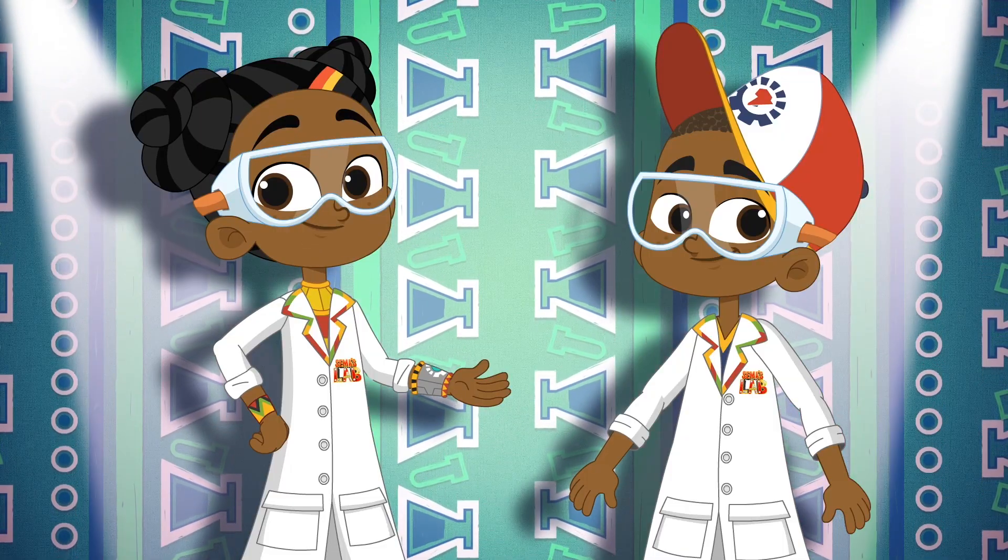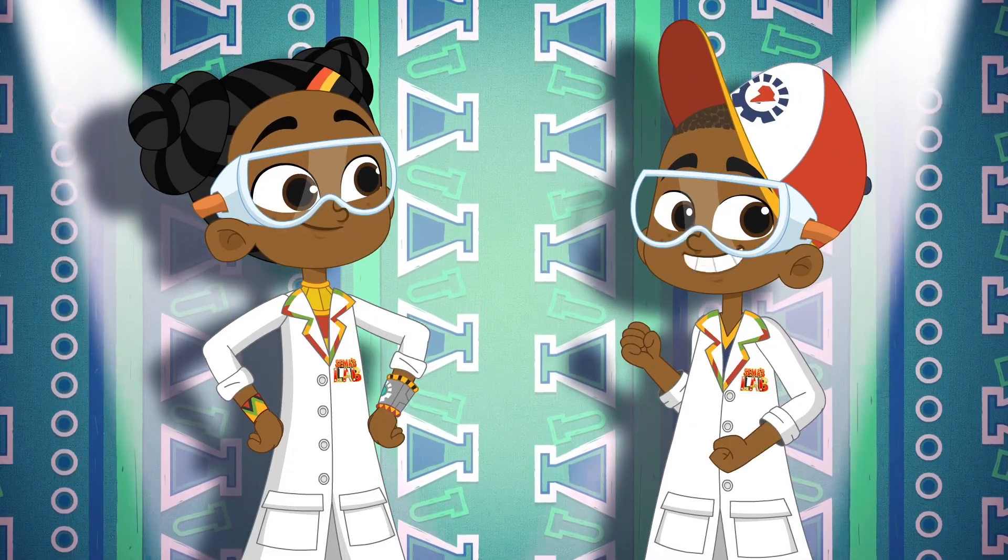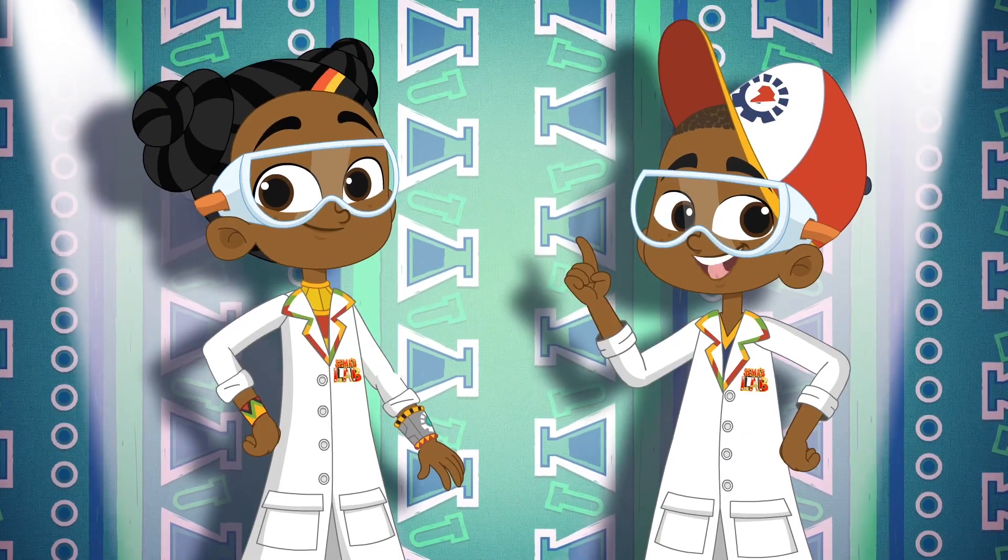Kairibu, welcome to Sama's Lab, a world full of science and tech. Tech genius and excellent experiments. Magic and mayhem. Facts and fun.